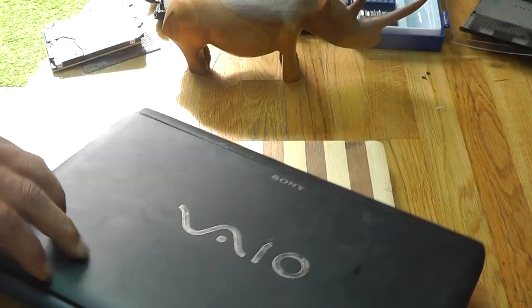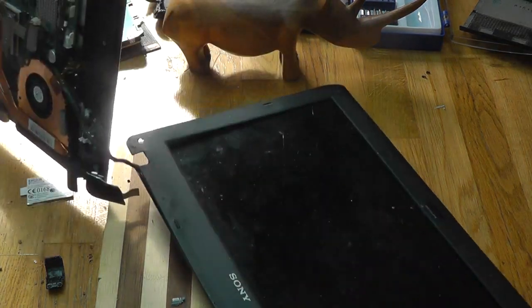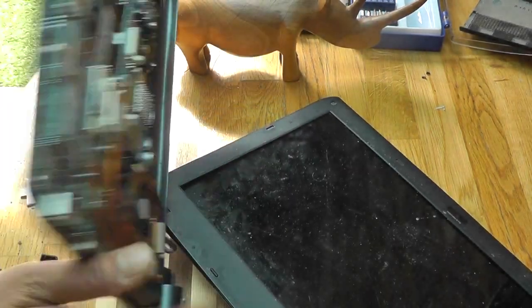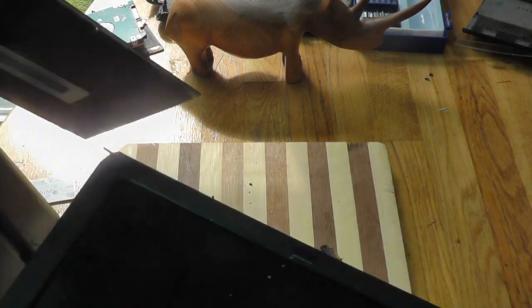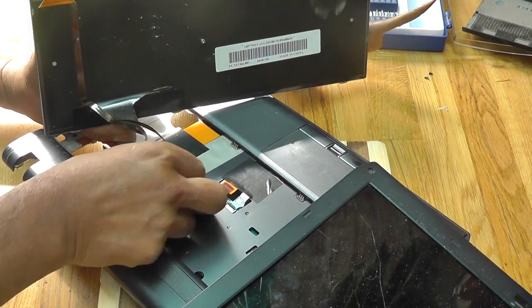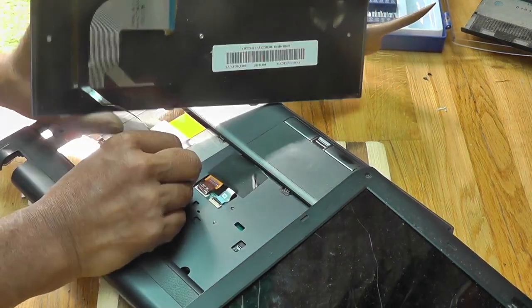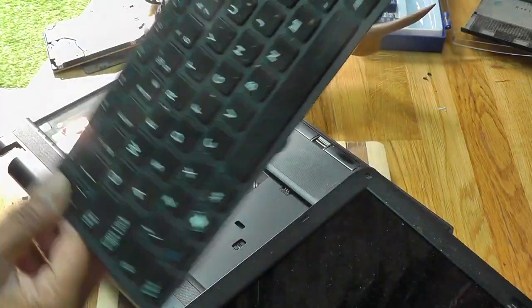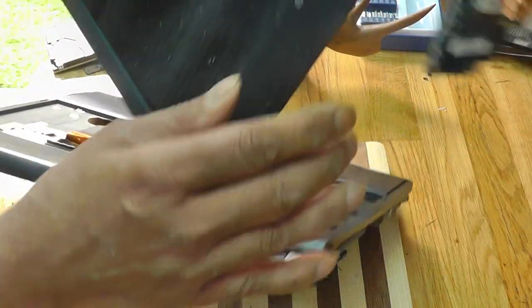All right, let's have a look at the screen. How do we separate the screen? Not difficult — if you know how to do it, it's not difficult. Look, the keyboard's fallen out. I'm going to get extremely technical here and actually remove the keyboard. Who knows? Might come in handy. Keyboard. Lovely keyboard. Screen. Beautiful screen.